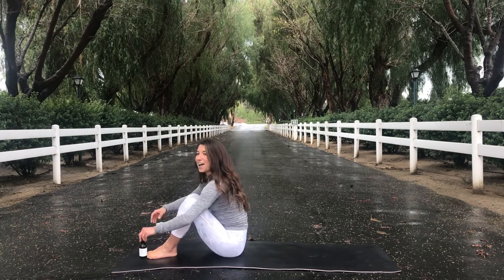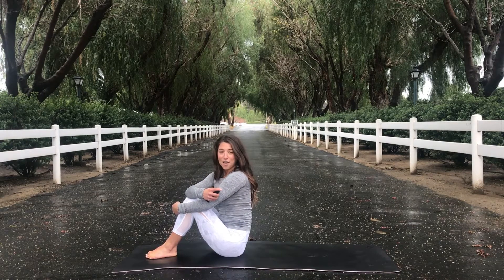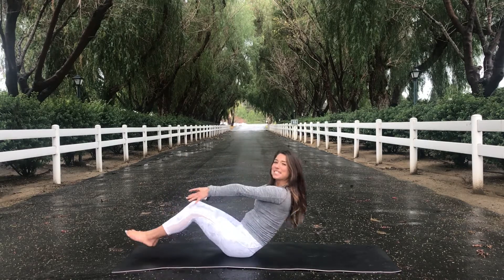I don't know why I just put that down, but I'm going to go ahead and take my Shavasana. I hope everyone has a great rest of your day. Thank you for practicing with me. Namaste, everyone.